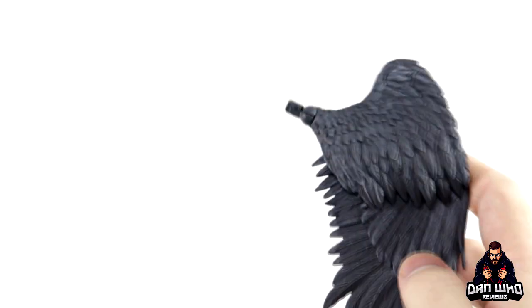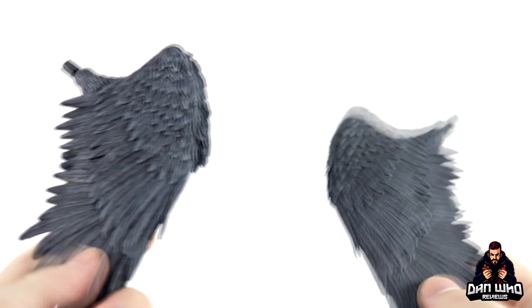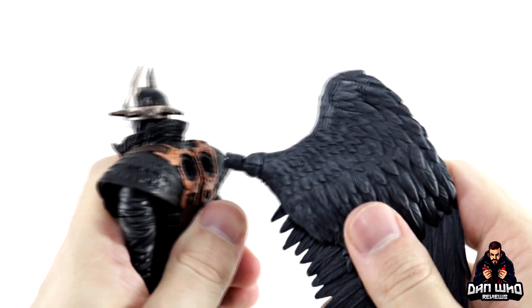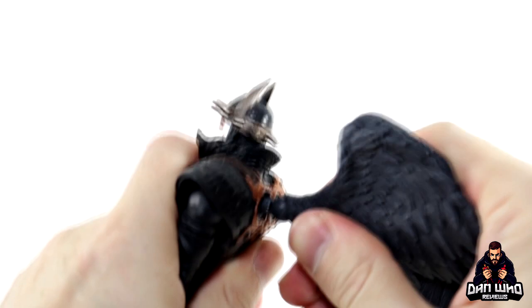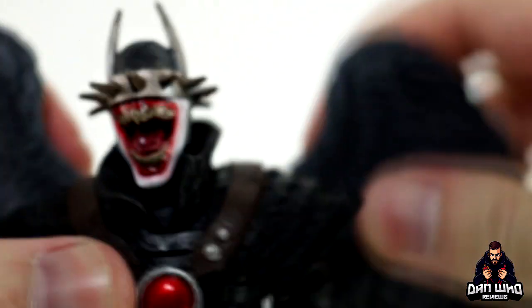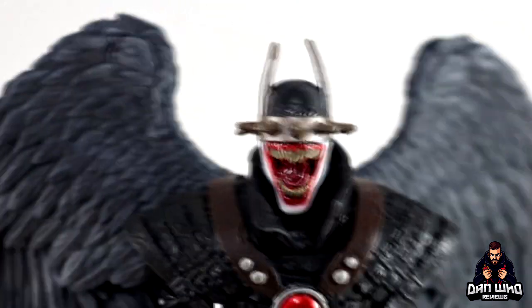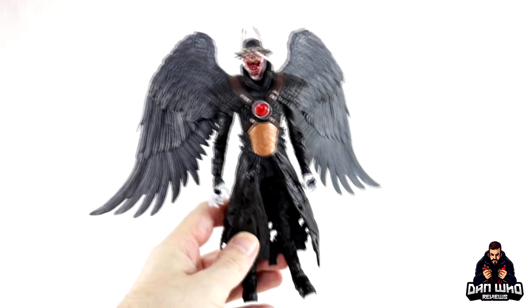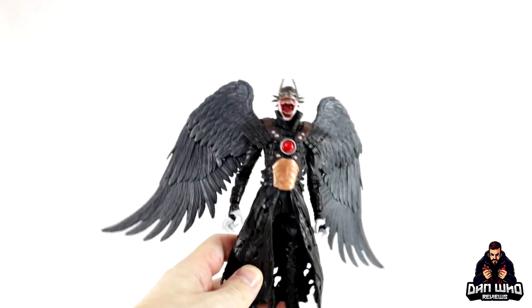The wings are very nicely sculpted, all feathery, in a grey color. Plugging them into the back harness — they go in very tight. Forcing the second one in and twisting. And there we go. The wings articulate outwards with a pretty good span on the shelf. He's got these creepy pointy fingers with no interchangeable hands. The mouth is different to the previous version. There's articulation on the wings — hinges at the attachment point and along the wing itself, so you can pose them however you want.